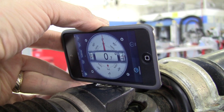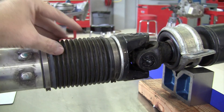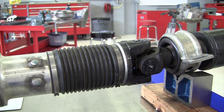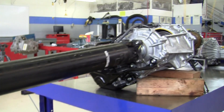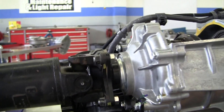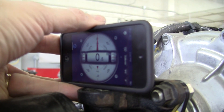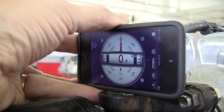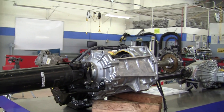0.6 degrees on this middle U-joint. And once again, here is a slip yoke — there are splines in here, and if you ever had this come apart, make sure when you put it back together that the U-joints are lined up with each other. Then here on the front U-joint, we put the inclinometer and we are at 0.4 degrees. So we had 0.2 at the back U-joint, 0.6 in the middle, and 0.4 at the front.